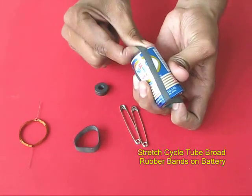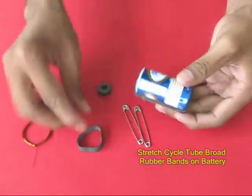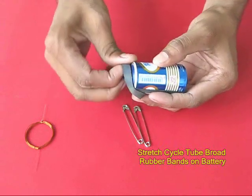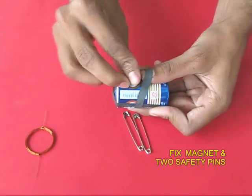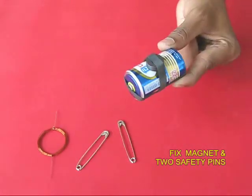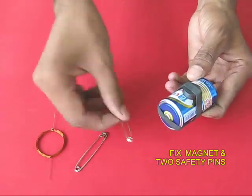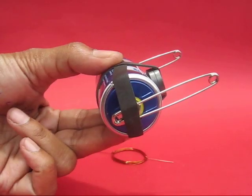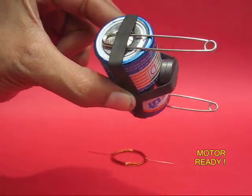Now take 1 cm broad rubber bands cut from an old bicycle tube. Stretch one across and one along the cylinder of the battery. Place a ferrite magnet in one of the rubber bands. Take two safety pins and fix them on the two ends so that they are clutched to the plus and minus of the battery. The motor is ready now.